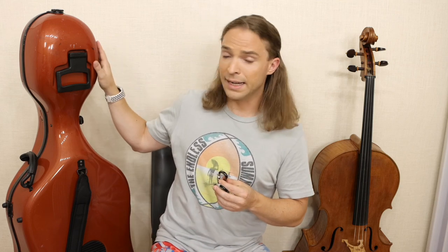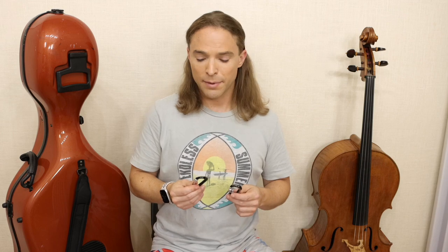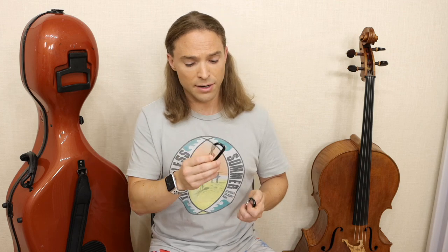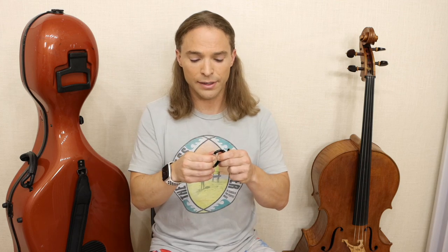I had a student leaving the studio here walking out with a hard case — not BAM — and as we were discussing the next lesson, his cello just fell: the strap broke, the cello case fell and hit my wall, almost broke an aquarium. It was very scary. We found out this cheap carabiner was the culprit. He let me keep it, and I've had it ever since as an example.